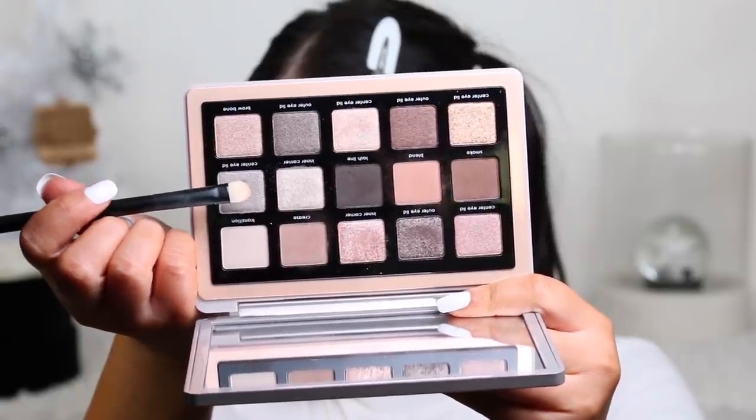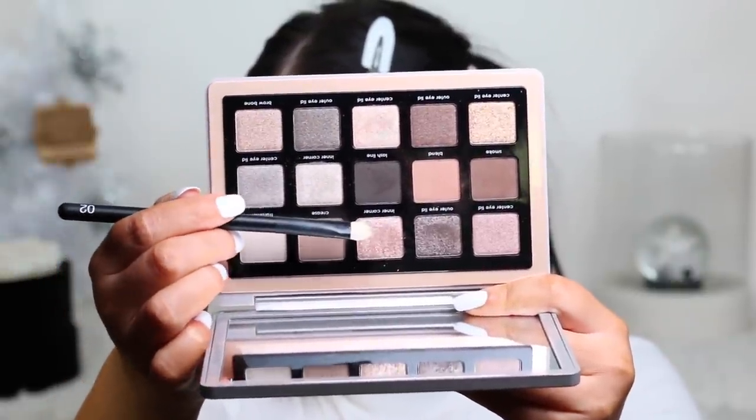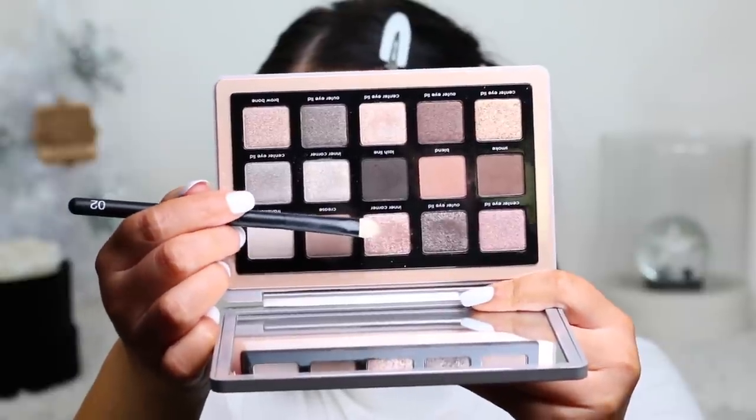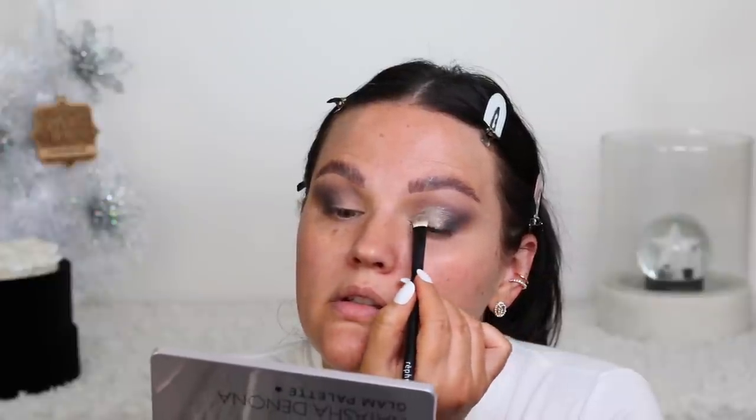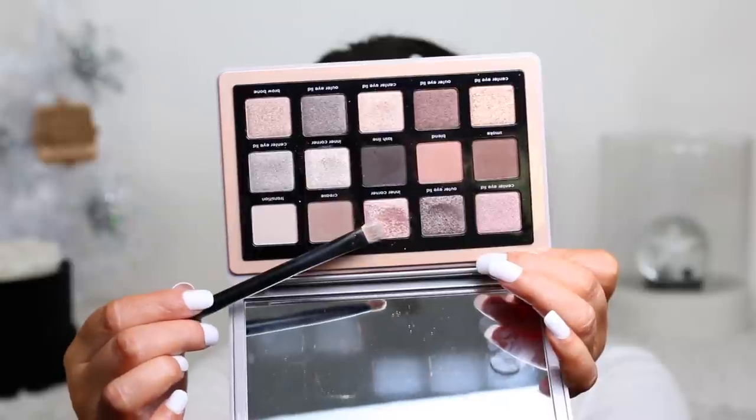Next I'm going to mix several shades together, then top it off with the glittery one - I prefer using that only as a topper rather than mixing it in. I'm going to do a lot of mixing to get our custom color and press it right up into my natural crease to give the illusion of a cut crease, just with shadow. The last step is pressing the very glittery shade on the center of my lid - I only recommend using a slight amount as it will have a little bit of fallout.